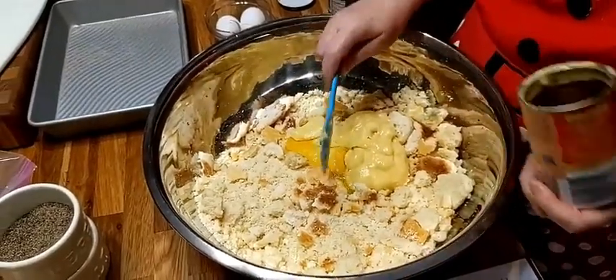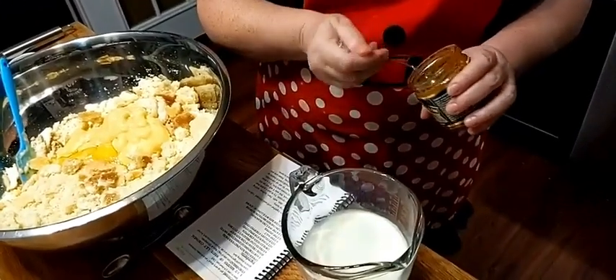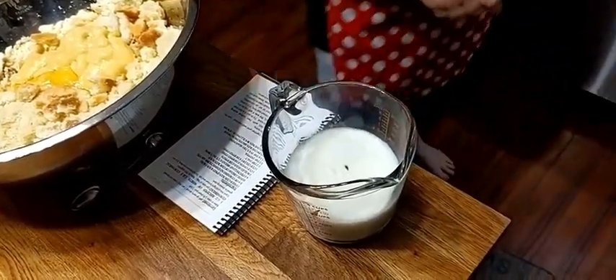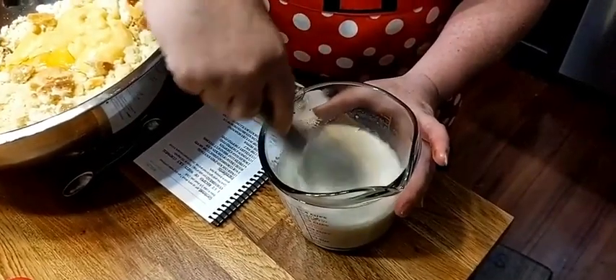Another thing my mama did that many of y'all have never seen — and it just blows some people's minds — is she used milk in her dressing. I don't know why that blows everybody's mind, because we also use broth. What do you use to make cornbread? Milk. What are we making? Cornbread dressing. So it makes sense to put some milk in — it actually makes it just softer and more delicious. So we've got two cups of hot milk, because I've got to mix up some broth in it. I'll use some Better Than Bouillon, and I like to use a hot broth to mix that bouillon in so that nobody gets a lump of broth in their dressing. It's distributed in the milk or broth, whichever one you want to use that's hot.